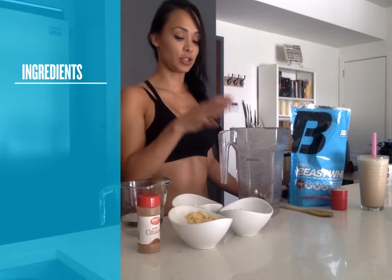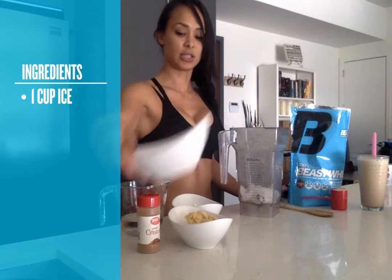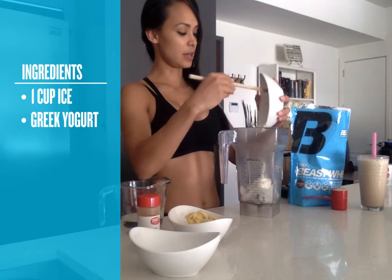We're going to start off by putting a cup of ice in your blender. Then you're going to take Greek yogurt — you can use any sort of flavored yogurt; sometimes they have honey, but I like to use just plain Greek. Put that in there.